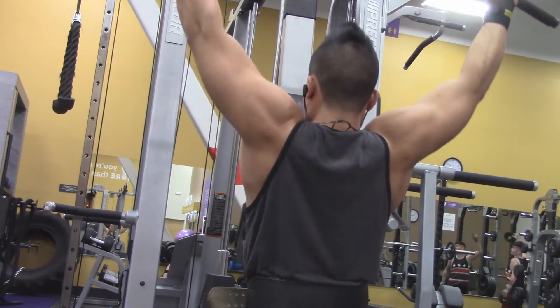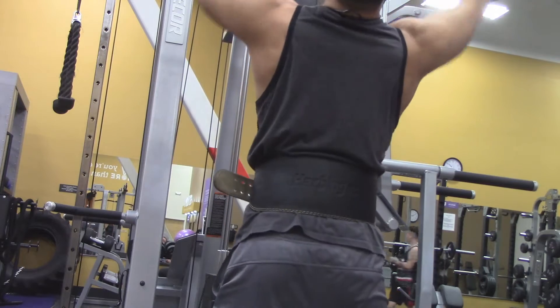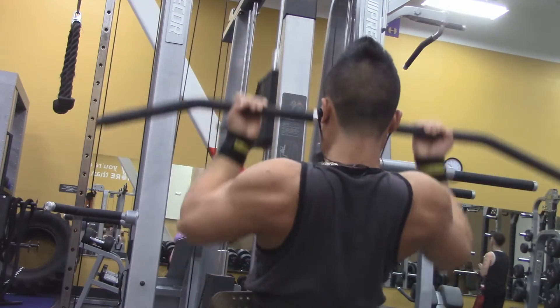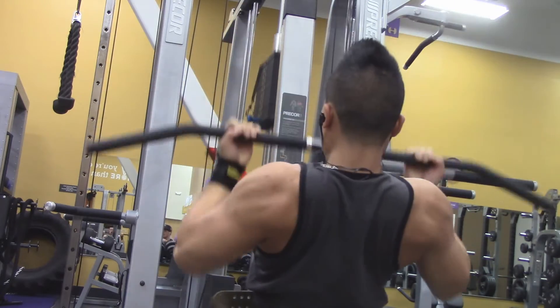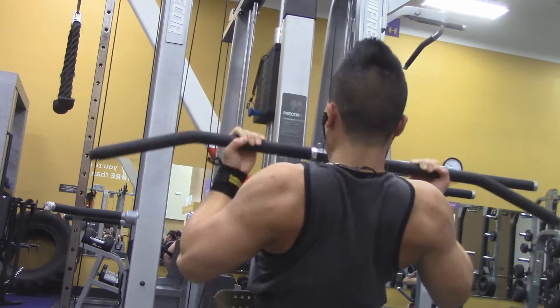On to the next workout. I'm going to be doing some seated pull-downs with some seated lats after the pull-downs. For this workout I'm doing about four sets of 12 to 16 reps. Make sure at the bottom you squeeze for one second and come up for each exercise.